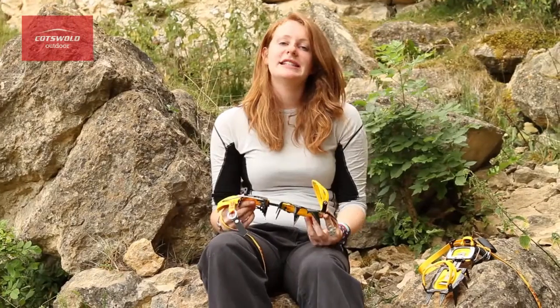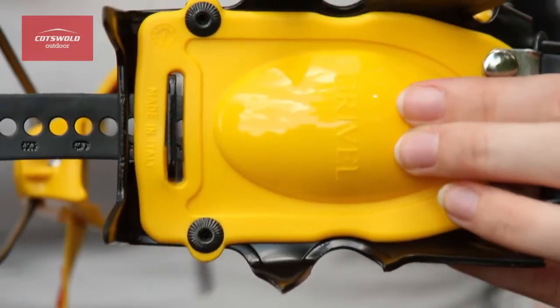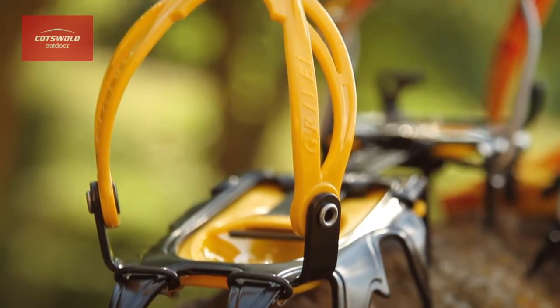The plastic harness system is hinged from two front posts which retain the boot securely. Another great feature is the anti-balling plates which prevents snow from building up on the underside of the crampon. These crampons are rated as C2 which means that they'll be suitable for B2 and B3 rated boots.